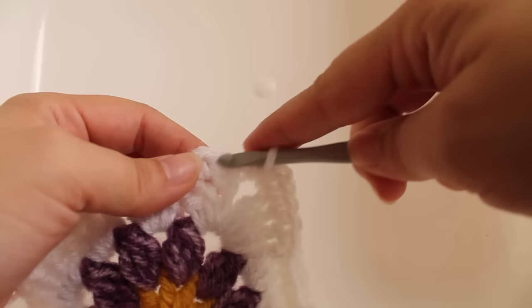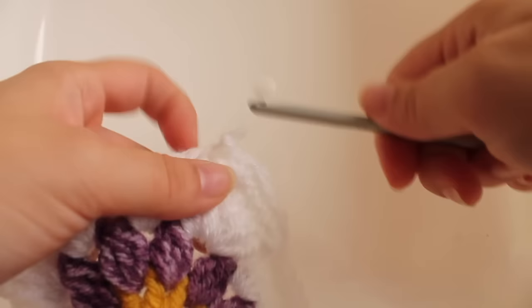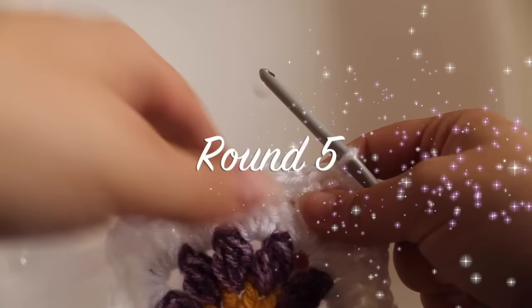Here we are at the end of the round. I just finished working a single crochet V-stitch in the chain-two space. To finish off, join with a slip stitch to our beginning single crochet. That completes this round of work.